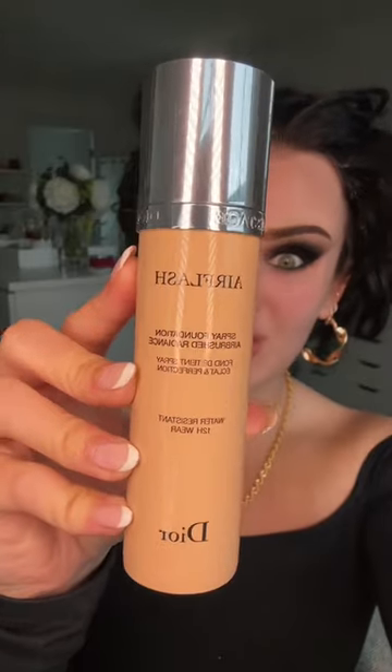Contoured and snatched — feel like it's a good time to bring out the air flash. Want the skin to look airbrushed. Gorgeous. Okay, now I'm gonna really bronze and sculpt the face. The center of the face is super bright and very full coverage, so there'll be a significant contrast. And fuse the two together.